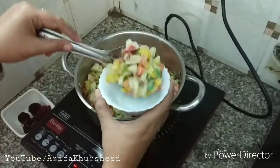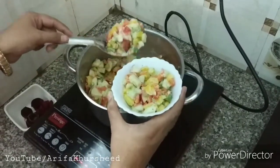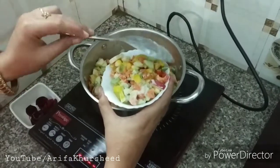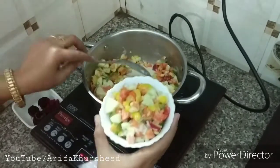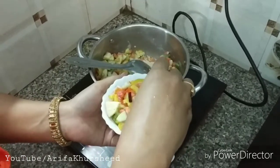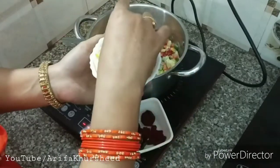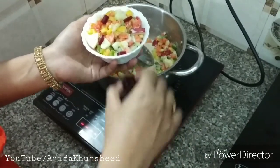We use the chukander (beetroot) for garnish. We don't add the chukander into the salad while boiling because it will change the color of the salad to red. So we use it only as garnish — we have cut small pieces and made a flower shape, and keep it on top so it looks beautiful.